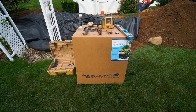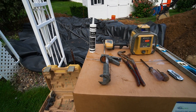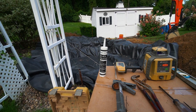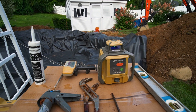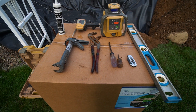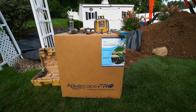Before we even install anything, I took out all the tools that we're going to need to install this skimmer properly. First we have a silicone caulk gun with some silicone. We have our laser and our receiver so we know our grade level and how deep we need to set this skimmer. Next we have channel locks to tighten the bulk fittings. We're also going to need a Phillips head screwdriver, an awl, a knife, and a two-foot level to make sure the pond skimmer is level all the way around.